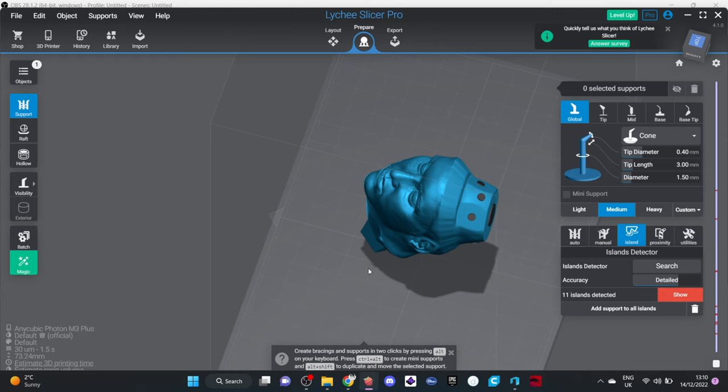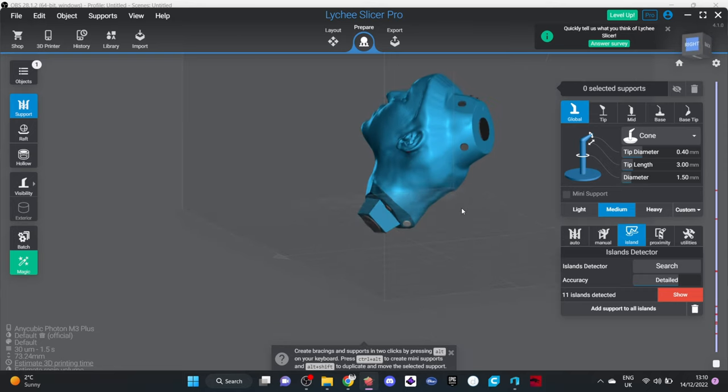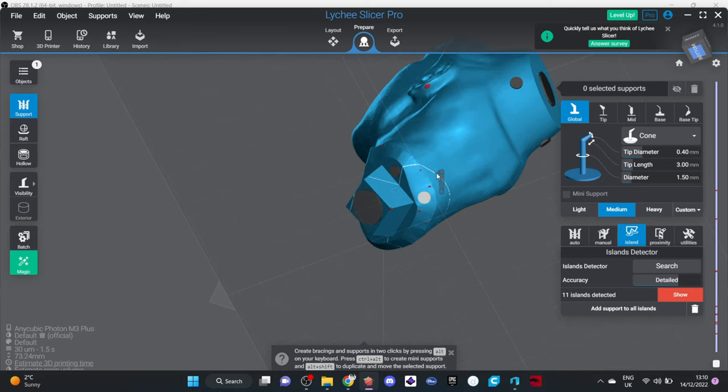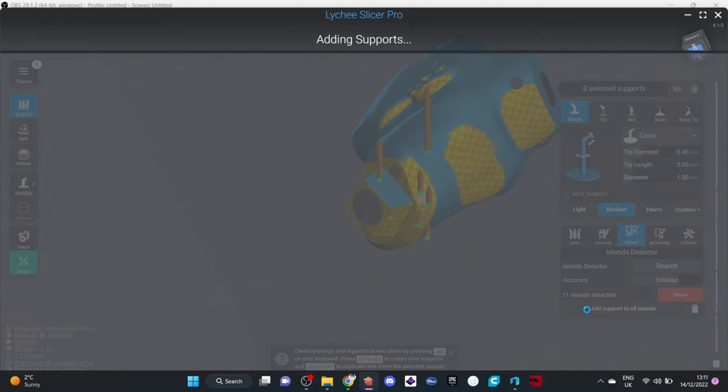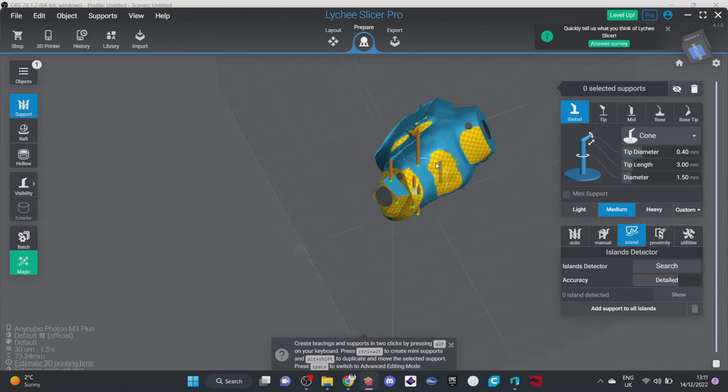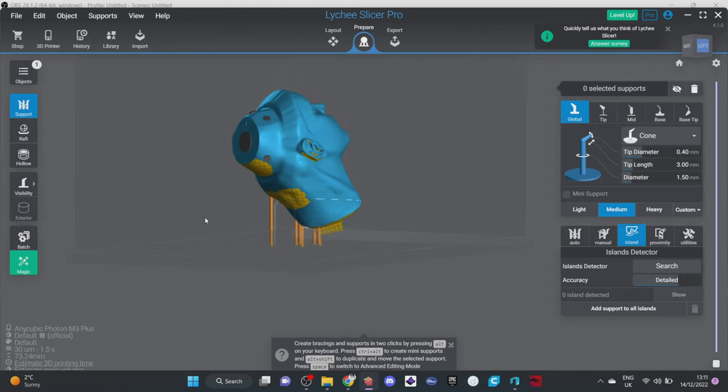Make sure you've got all the supported islands you need — the main ones are most important for strength to hold it down, and the rest just assists the model so it doesn't print out wonky. The next step is to add supports to all those little islands the computer told you about. You could go around the whole model clicking each island, but Lychee has a trick: at the bottom of the Islands tab, just click 'Add Support to All Islands.' Obviously this is not enough support to print this model — we can clearly see it would fail even on a good day.